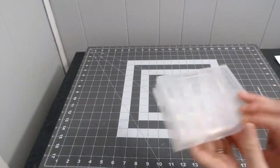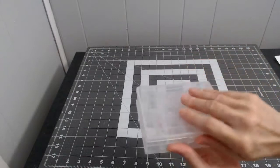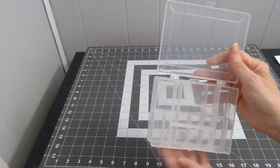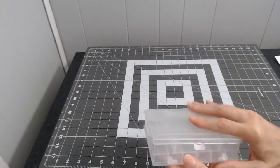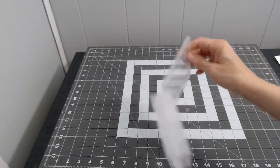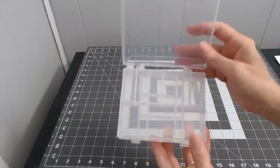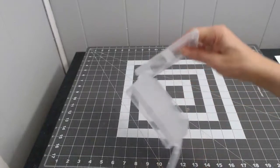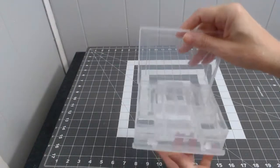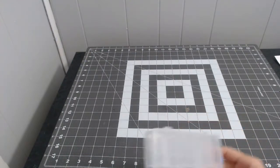I got one of these little storage boxes from Walmart for a dollar — I thought maybe I can decorate the front. You can open it two ways — from the top and the bottom — so you can decorate both sides with paper or fabric, fill it with stuff, and give it to a pen pal. I only got one just to try it out.